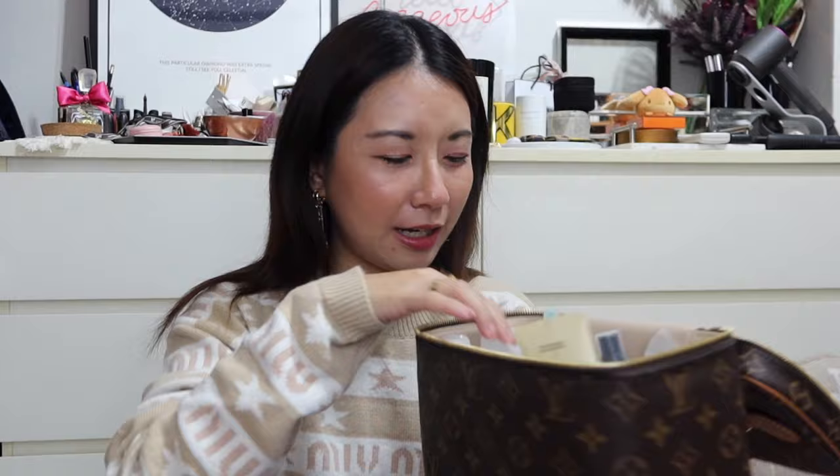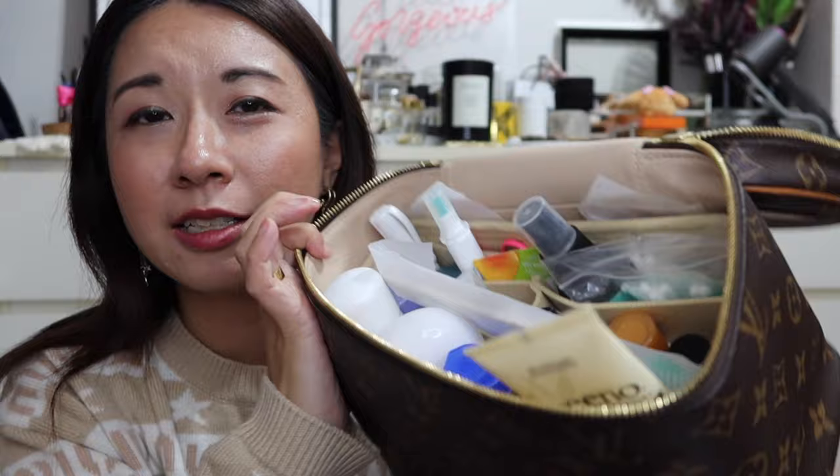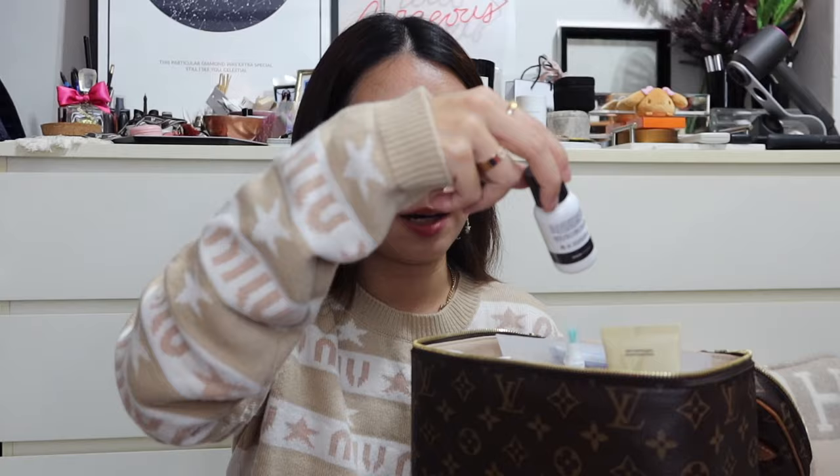I have two more items — vanity cases. The first is my LV Nice BB in monogram canvas, which I absolutely love. I bring this on every trip and all my toiletries fit inside, along with a smaller organizer to keep things tidy. I check this in my luggage rather than carrying it on board. Miniature products, shower gels — everything fits in very nicely. This is my go-to toiletry case for travel.